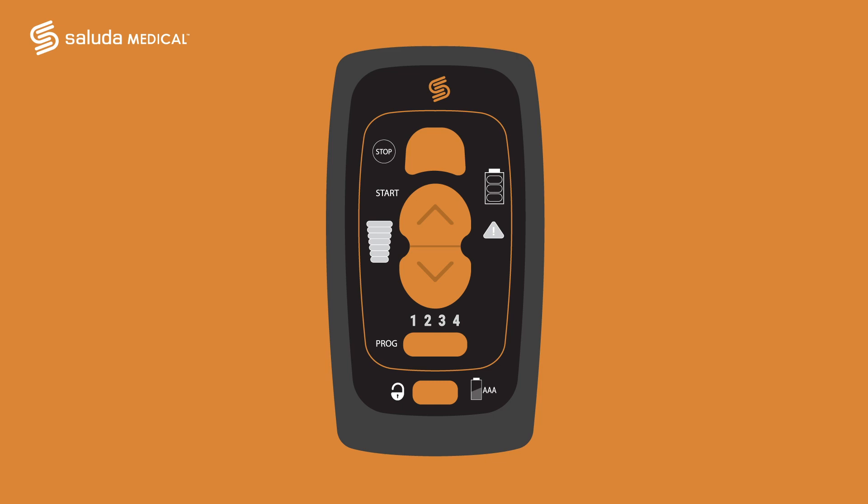When your device was set up, you may have been given more than one program to use. In order to change from one program to the next, press the change program button in the lower middle of the remote. Press it again to scroll through your available programs. When a new program has been selected, stimulation will be turned off.